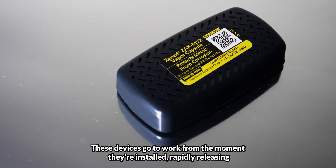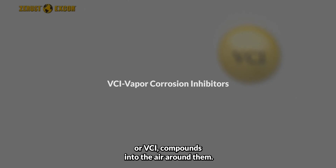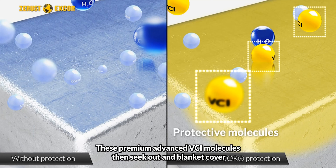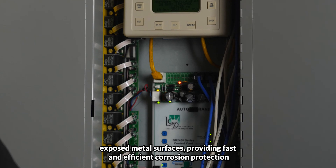These devices go to work from the moment they're installed, rapidly releasing proprietary high-strength vapor corrosion inhibitors or VCI compounds into the air around them. These premium advanced VCI molecules then seek out and blanket cover exposed metal surfaces, providing fast and efficient corrosion protection.